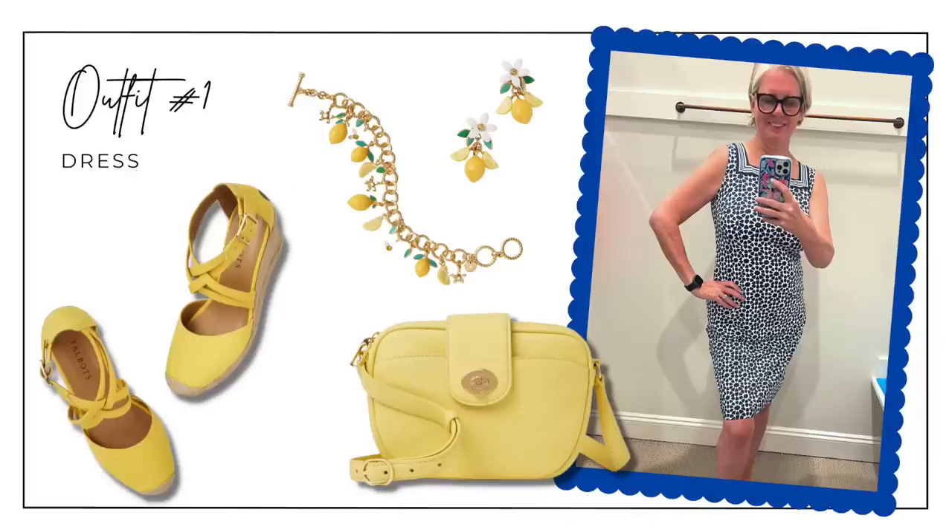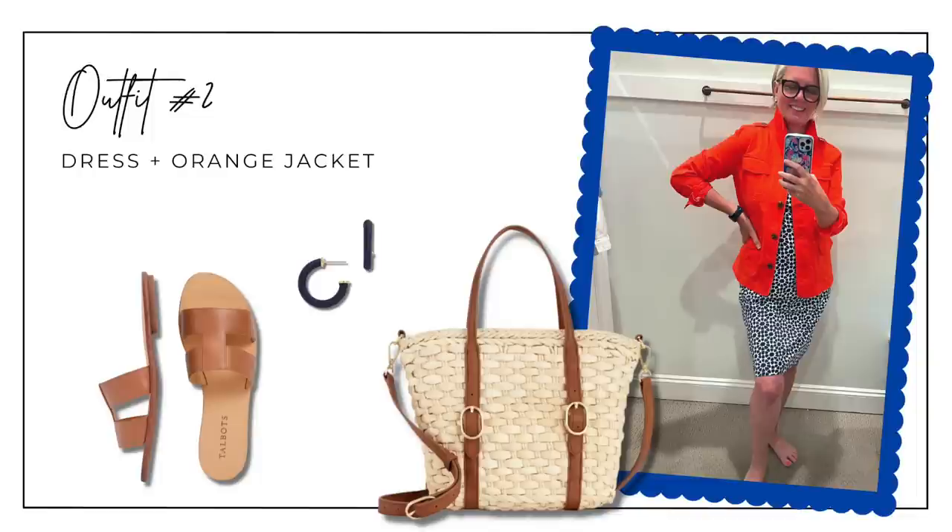The first outfit is the navy and white stretchy dress, accessorized with lemony yellow espadrilles, a yellow crossbody bag, a lemon charm bracelet, and cute lemon earrings. I've provided links in the description below to all products in case you want to duplicate any of these looks. For look number two, I took the same dress and added the pop-of-color orange jacket — I love navy and orange together. I popped the collar, rolled up the sleeves, and accessorized with a rattan wicker bag with leather crossbody straps, brown leather slides, and navy earrings.